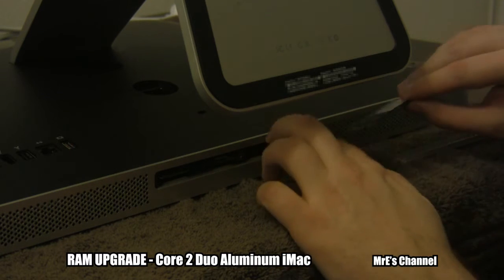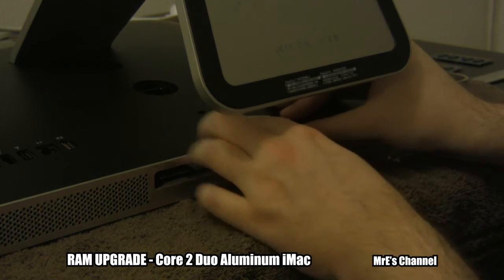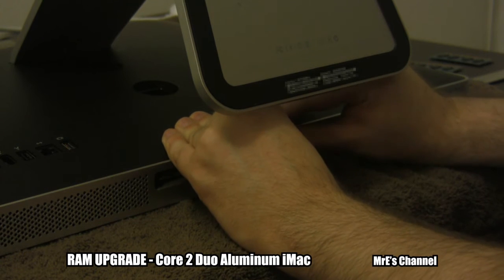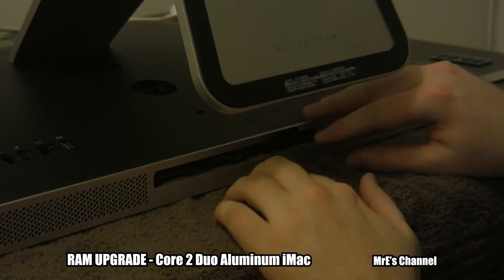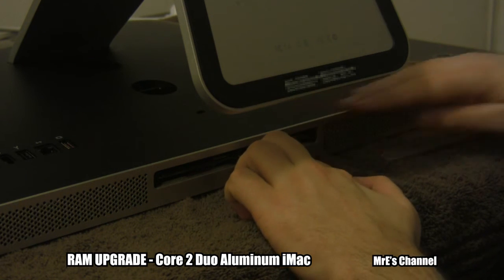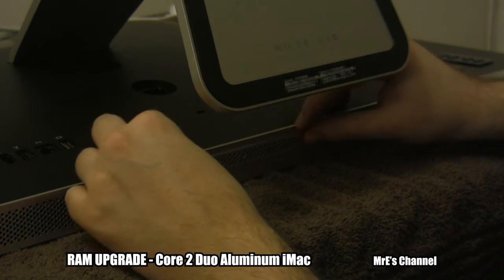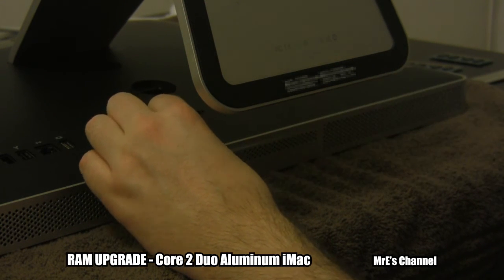Same thing — groove on the left side. Just push it in nice and tight. Then flip the flap back in and tuck it back in. So we're all set there. Put this plate back on, get out the screwdriver, screw it back in, and make sure it's nice and tight.